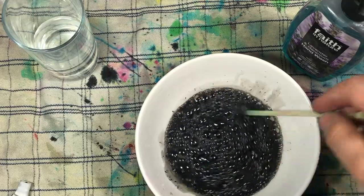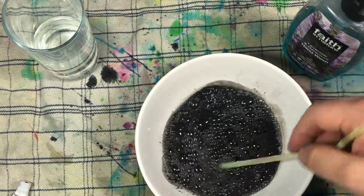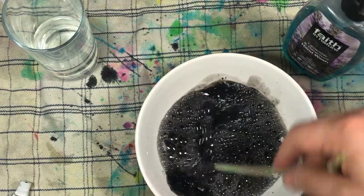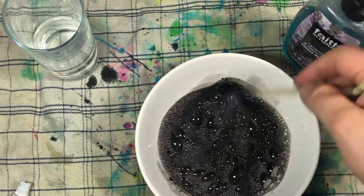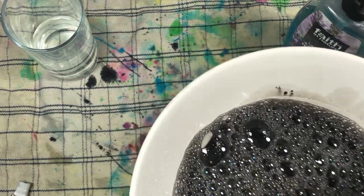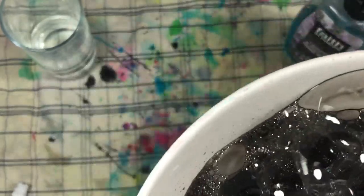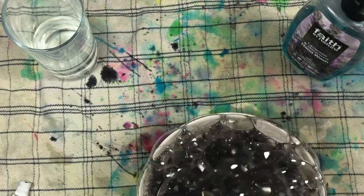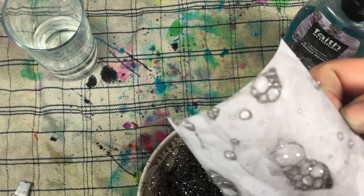It only takes a few seconds. I recommend covering your work surface and yourself because this is a messy crafty project. Once the water, color, and soap are all incorporated, you're going to start blowing using your straw. I'll show you a close-up — you simply create bubbles by blowing through the straw into the mixture. Then get your paper and simply dip it into the foam to get the bubble effect.